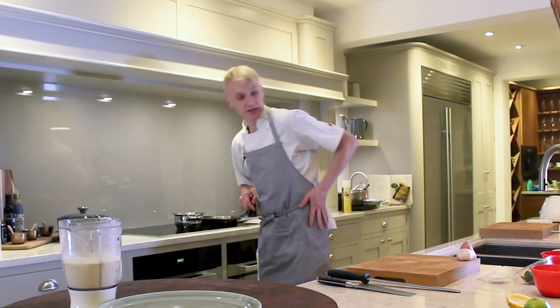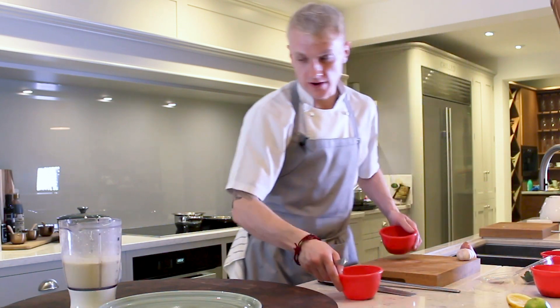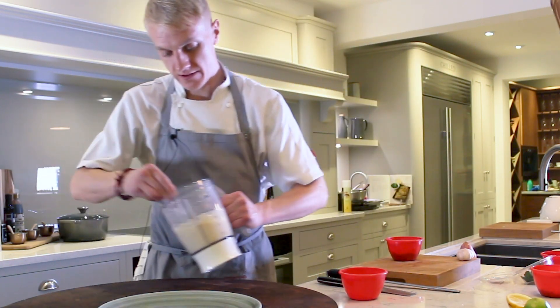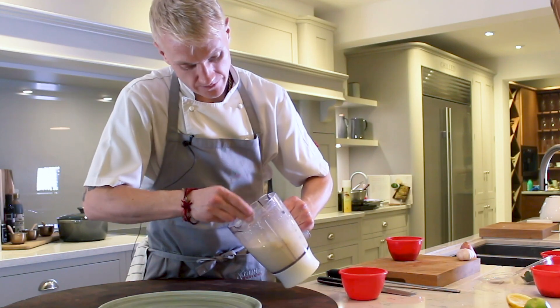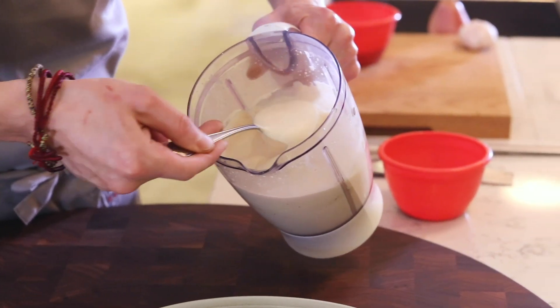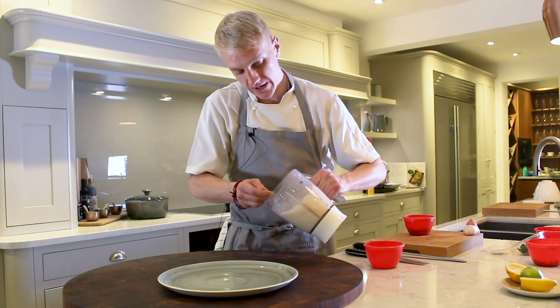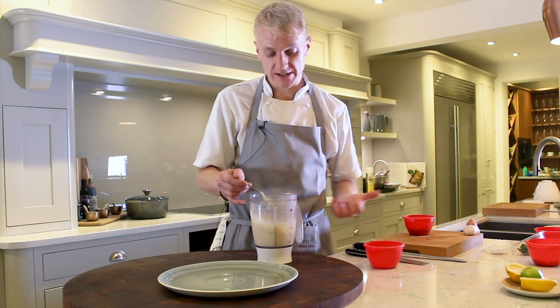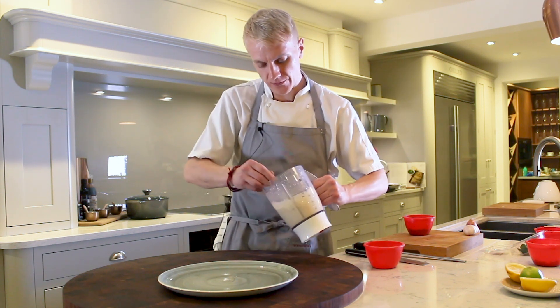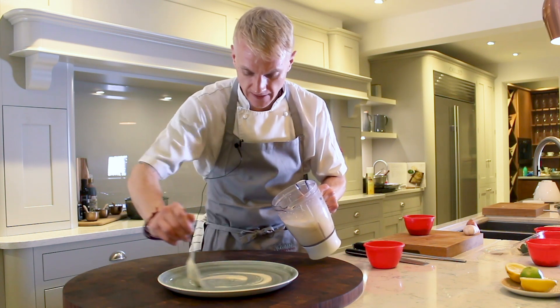Just while that's there, we can start to plate our dish. We're going to start with our puree. As you can see, just because we finished it with about 50ml of that rapeseed oil, it's got that lovely glossy shine to it. There's absolutely no dairy in this one whatsoever. So as well as tasting rich and packed full of flavour, it's actually really quite good for you.